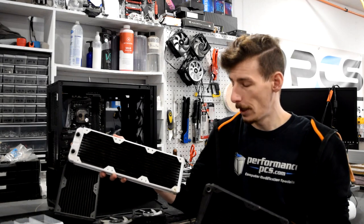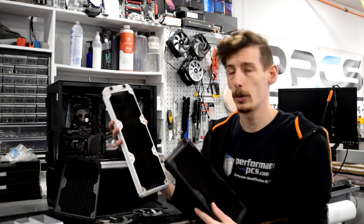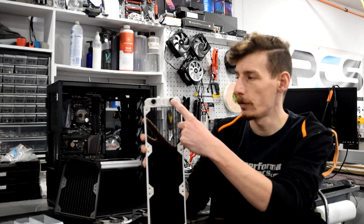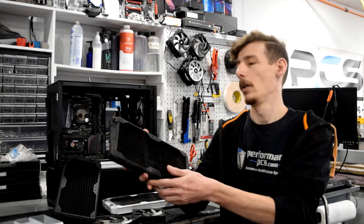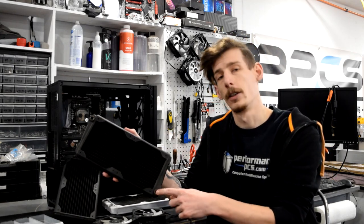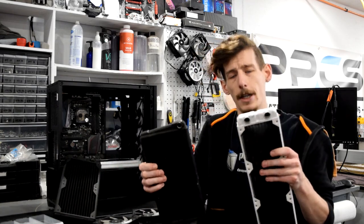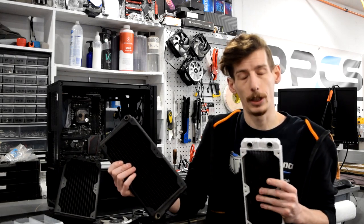You might also notice that these two have different port locations. This one you would call a U-flow radiator, as it has both of the ports on one end and the coolant flow will go from one side all the way back around to the other. This one is an X-flow — it has a port on either end so the coolant will actually pass through in an X pattern.